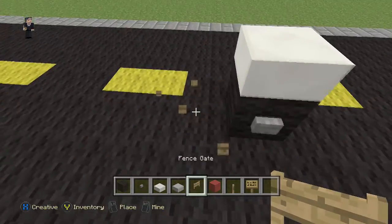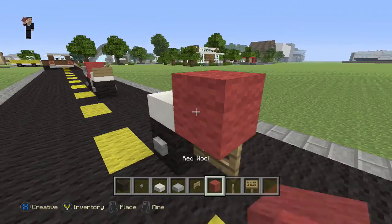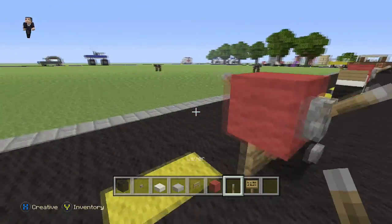Now we need the fence gate, but we need it facing this way. Now we need a red wool and we're going to place that on top of the fence gate. And then our levers on either side — that's going to be our motorcycle handles.